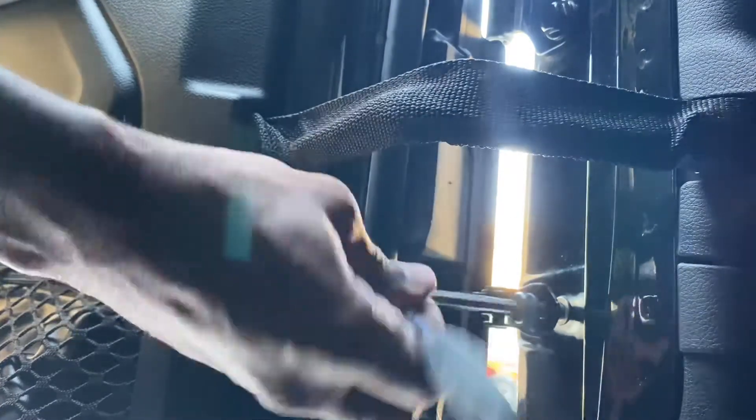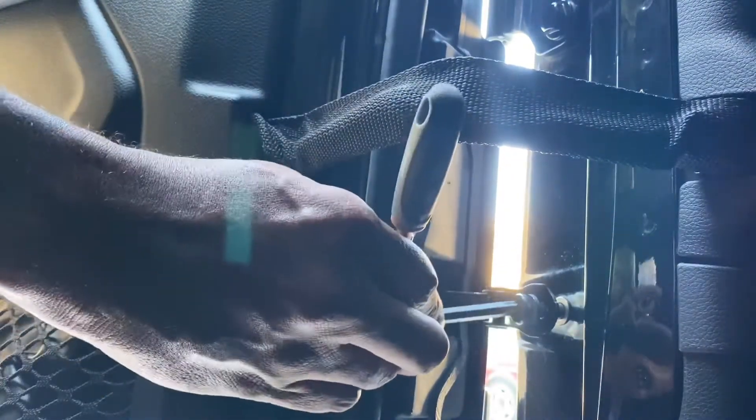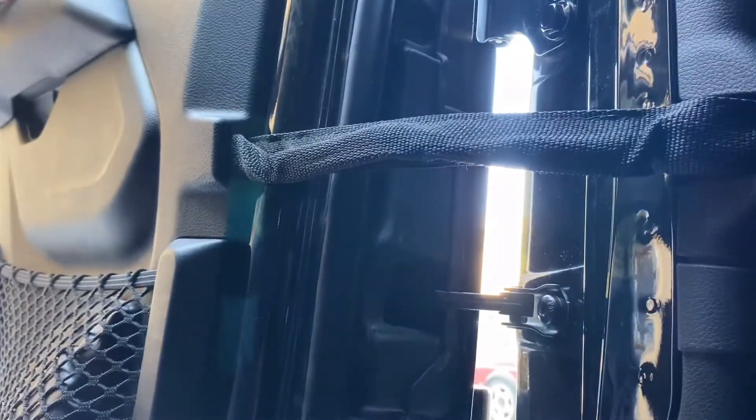Get it lined up. Use this handy dandy stock wrench kit provided by Jeep. Looks like I'm going the wrong way — there we go. And tighten it down. That's it, let's open the door. Perfect. I can tell just by the tension on it, that's going to work.